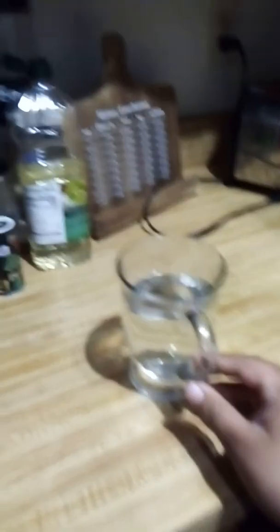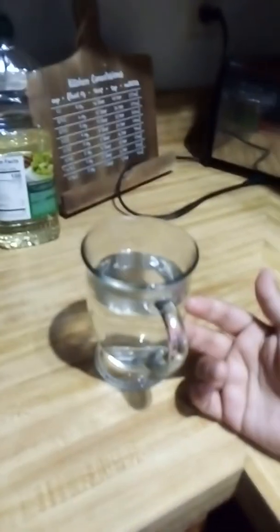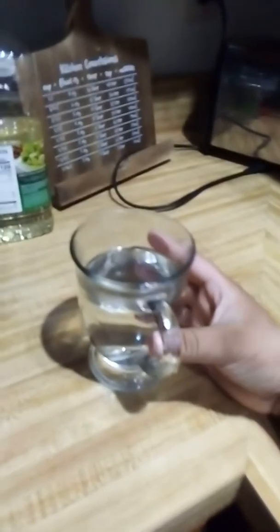Doesn't this coffee maker sound funny? And then turn it off. Gotta be careful — this is hot. But in a nutshell, that's the tutorial on how to boil some hot water using the Keurig coffee maker.